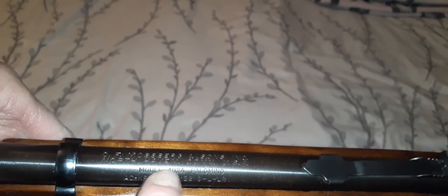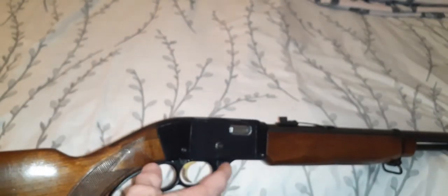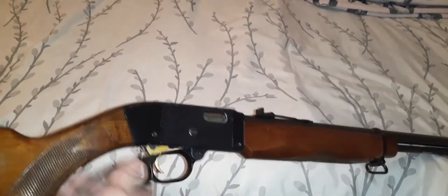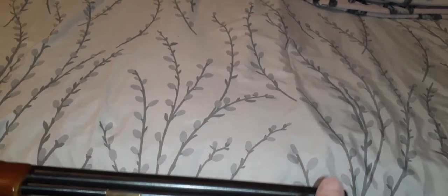A lot of you out there that know this rifle know it's extremely rare. It is lever action, so let me open it up so you can see it. It's a very simple lever action — it is empty, nothing in the chamber and nothing in the tube magazine. It was checked before making this video.